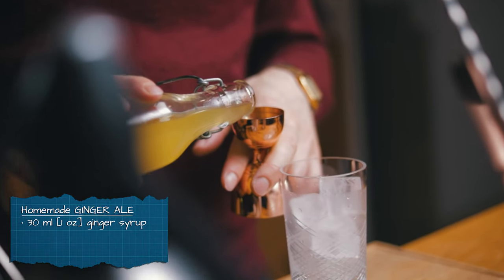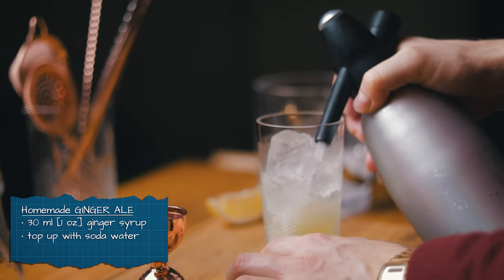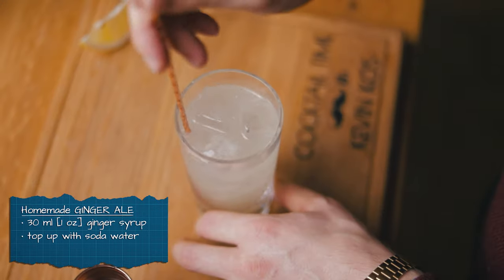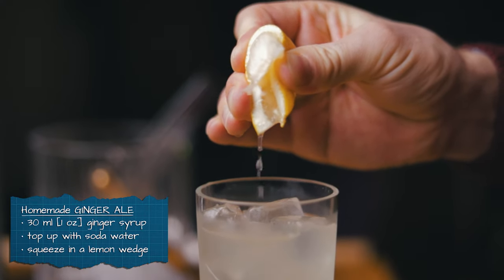When you mix up ginger syrup, some soda water, and a little lemon juice, you're making your very own ginger ale — not to be confused with ginger beer, which is fermented. But this is a simple, refreshing drink.